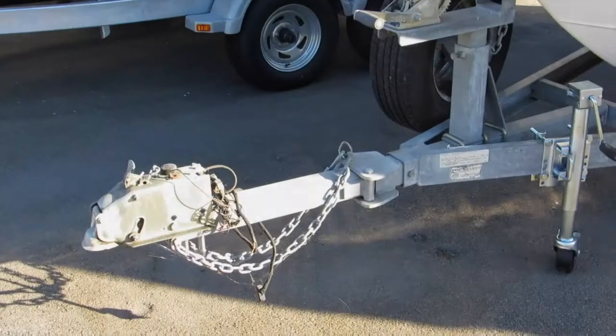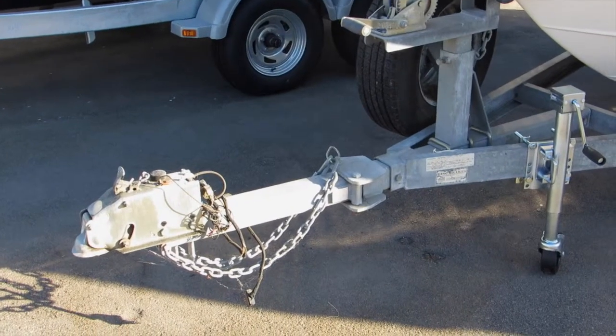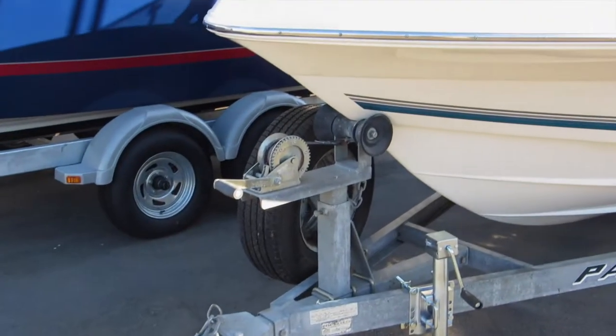Let's take a closer look. Tandem axle, galvanized trailer with brakes. It does have a swing-away tongue and a full-size spare.